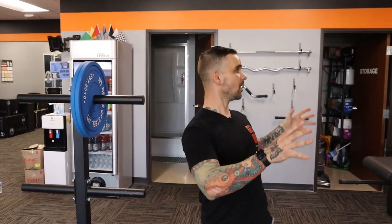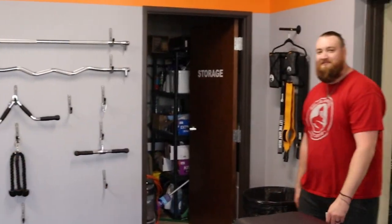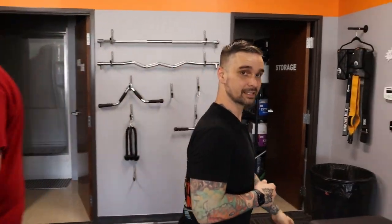The Bells of Steel showroom has Bells of Steel equipment, but what's also enclosed in this building is a full-on gym that is run by that man. This is Andrew over here — he runs the gym and pretty much just runs the whole operation over here. Come on, let's go check out the gym.